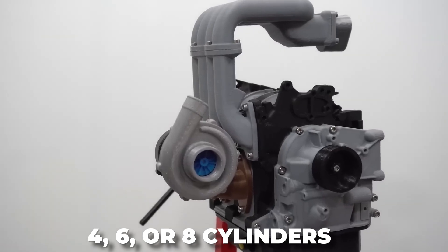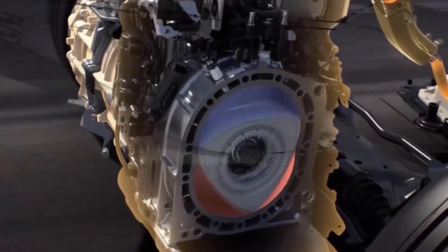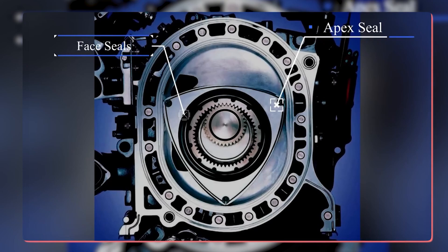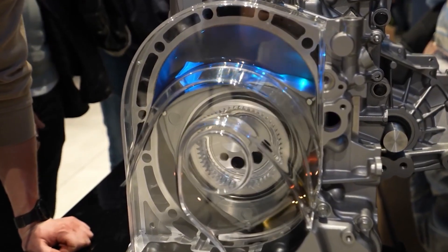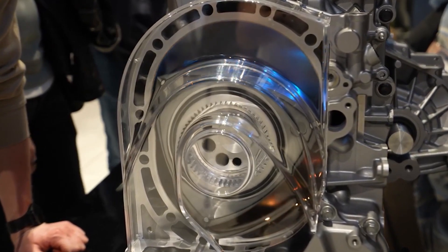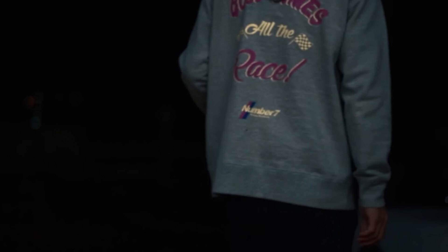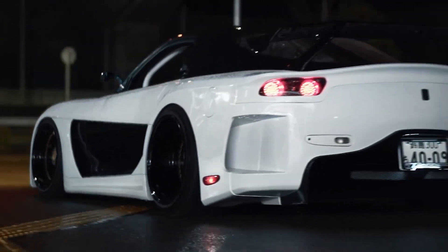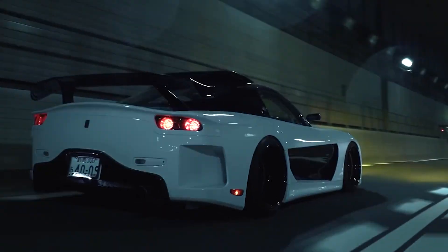Instead of four, six, or eight cylinders, the rotary engine generates power from a single chamber. A triangle rotor spins in a circular loop, drawing fuel and air into the engine and compressing it to harness the propulsive power. Many of the most important components of a normal engine are condensed into a single synchronous system. The first thing drivers notice is the remarkable amount of power produced in such a small package.